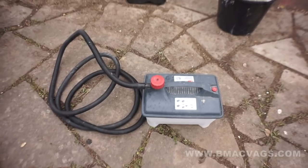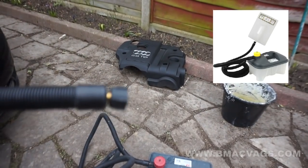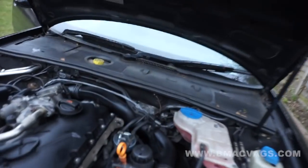Instead of using water in a spray bottle form, we're going to try and induce it in a slightly different way. This is a steamer — just a simple wallpaper steamer which heats up and emits steam. What we're going to do is get this to steam up and then introduce the steam through here.